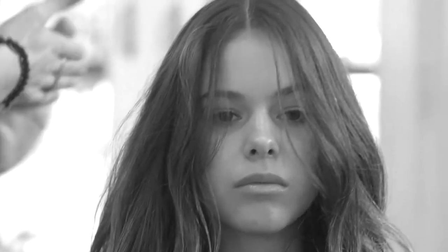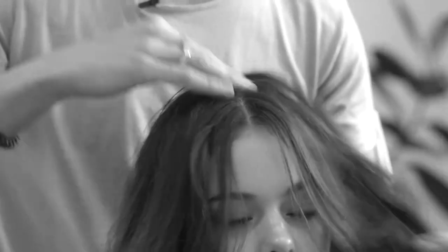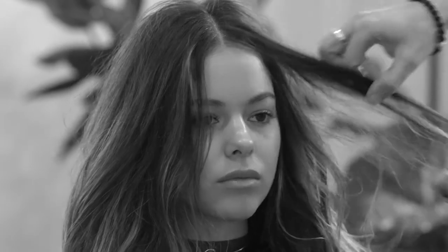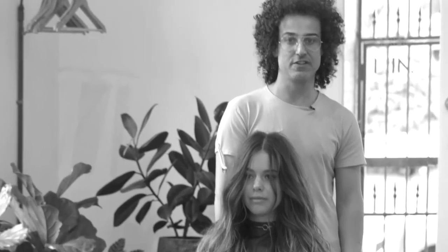I also like to make it a little messy on top — that makes the hair look cooler. A little bit here. I think it's pretty cool looking. Love it. I hope you love it too. Thank you.